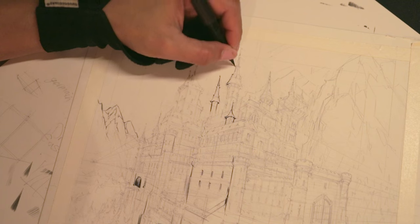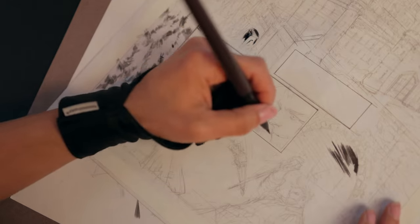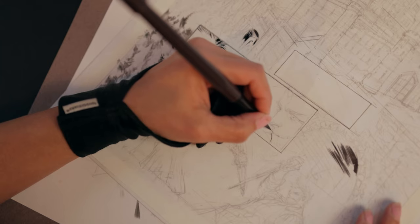These are basically vlogs of my drawing sessions, just so I could remember what I was thinking, my process, and this whole learning experience — which it has been nothing but that. So here we go.